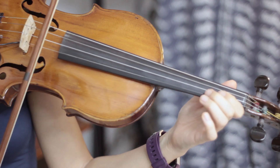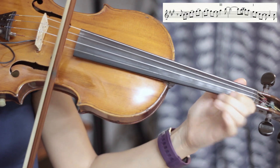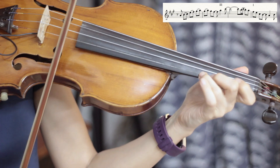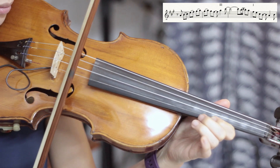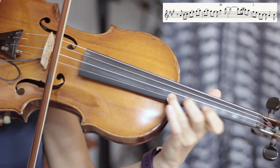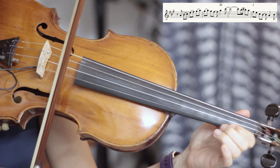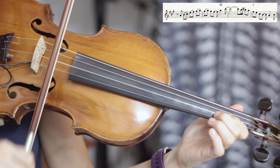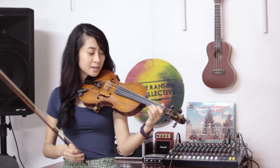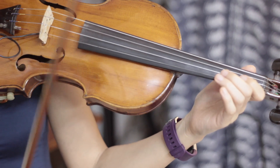We'll do it one more time. First position, then third position, then back to first position. And the second half of the solo part sounds like this — it's all in first position.